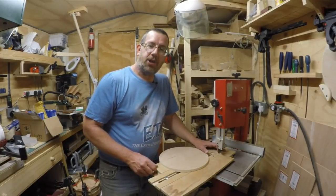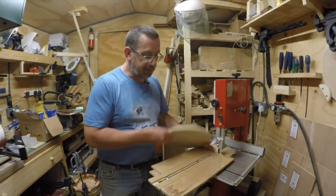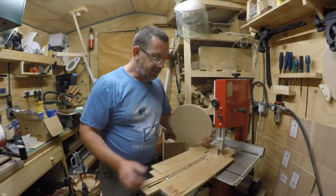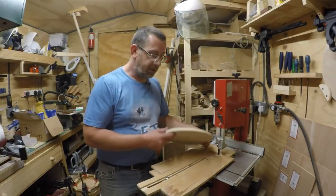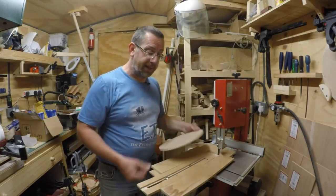Hello there, it's Paul here and welcome along everyone. In this episode I'm going to be making this rather cheap circle cutting jig from off cut supply, which could actually cut circles a lot bigger than this one.